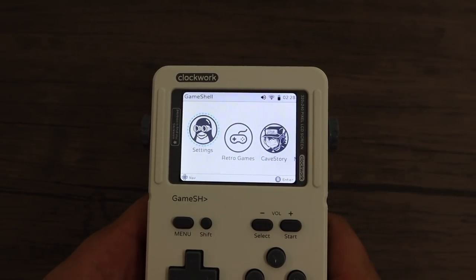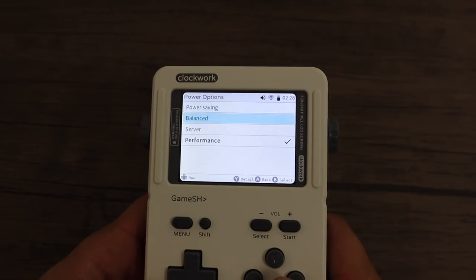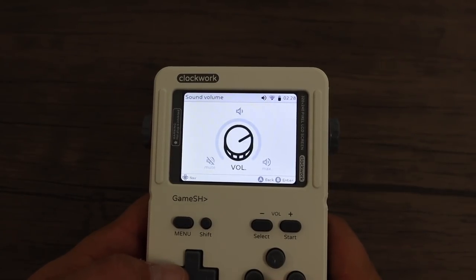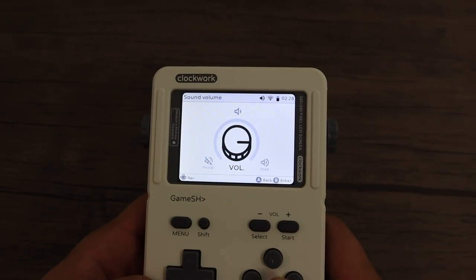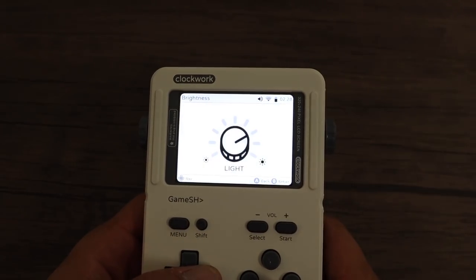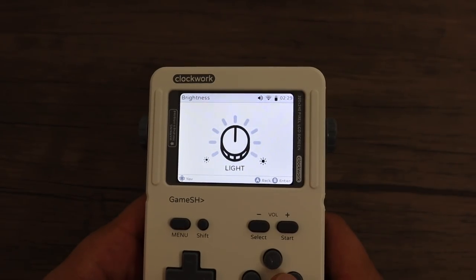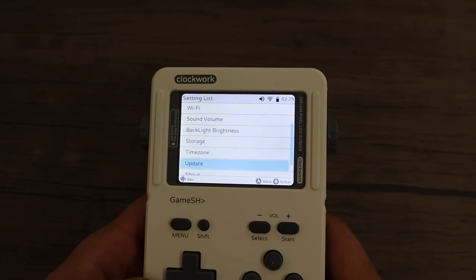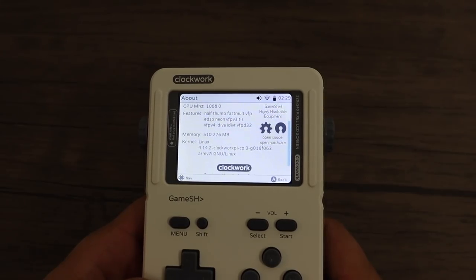I'll give you a quick overview of the Clockwork OS. Going into settings, we have airplane mode, power options — I have mine set to performance, though you can go to power saver if you want — and we have Wi-Fi and Bluetooth. These menus are beautiful, very minimalistic, and the screen is actually very vivid. The viewing angles are really great. It's not IPS — it's a 2.8-inch display at 320 by 240 resolution — but it looks great on this handheld. There's also an online updater and it's fully open source.